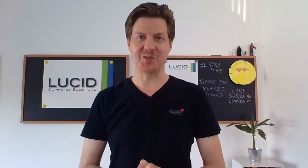Hi, it's Gavin again from Lucid Computer Solutions. I've got another unboxing video for you today, and today I can reveal I will be unboxing a HP server hotswap hard drive. I can't think of anything better to unbox — shall we get straight into it.